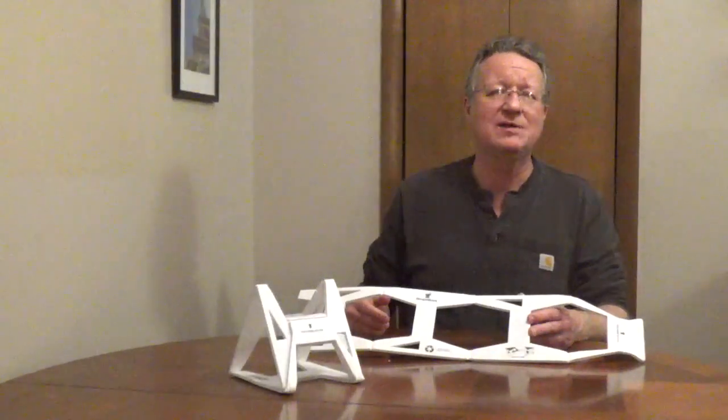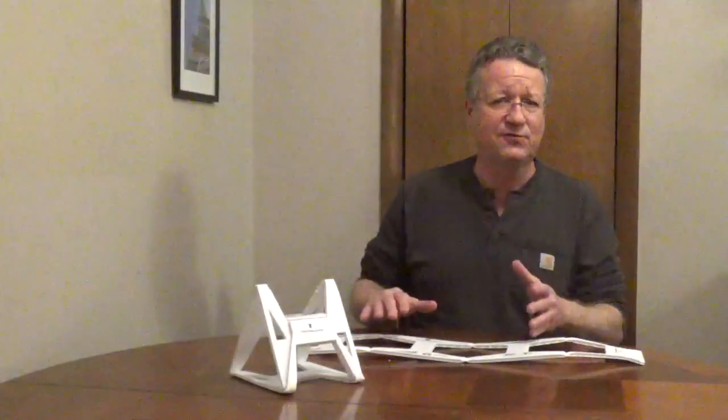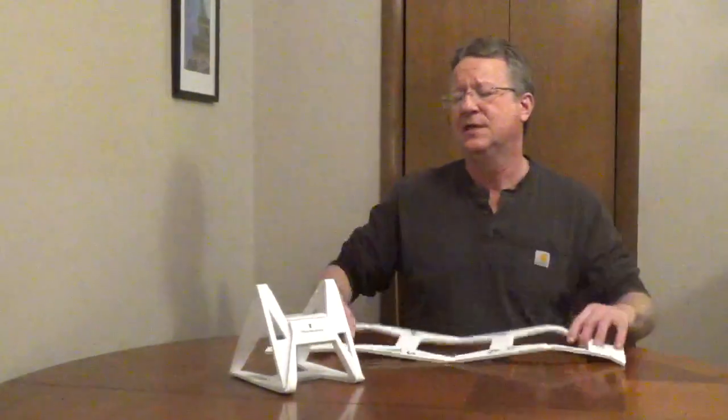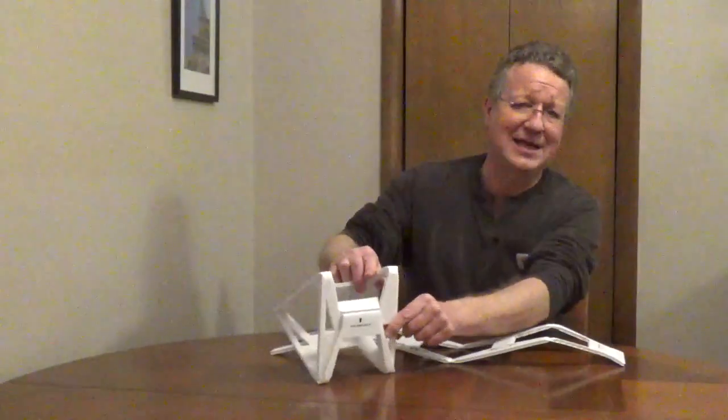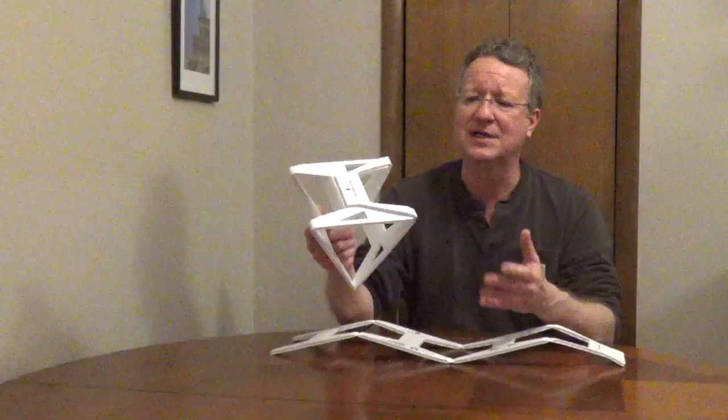The Wrap and Store Cable and Light Organizer is made out of corrugated plastic. It lays flat, or you can fold it flat when it's not being used. It has a tab to lock it in the open position, and this is handy for storing cables and cords.